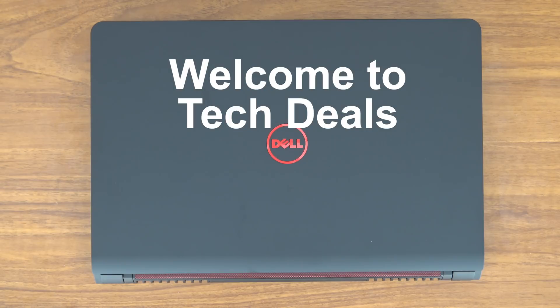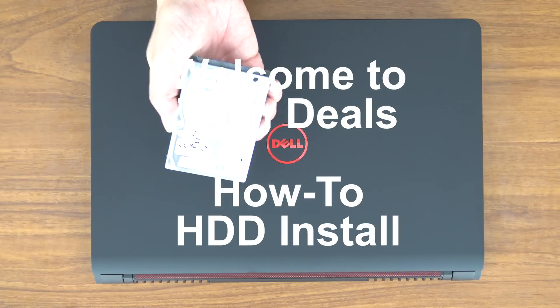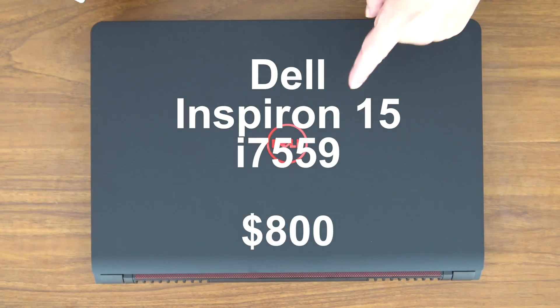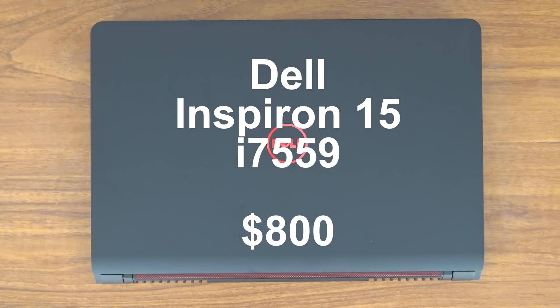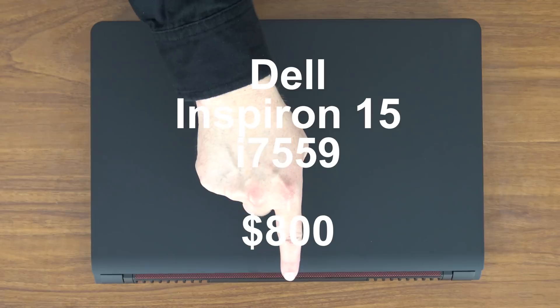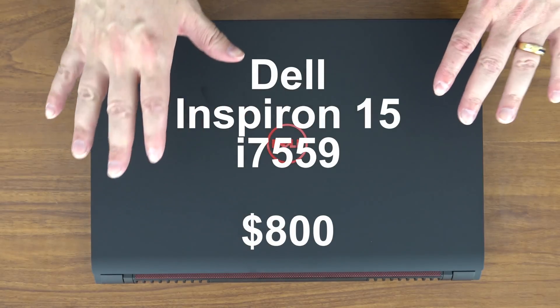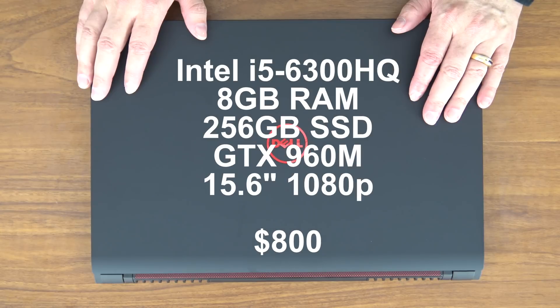Hello and welcome to TechDeals. Today is how-to video time. We are going to be installing a two and a half inch hard drive into this Dell Inspiron 15 7000 series gaming laptop computer. I've previously reviewed this computer and a link to that review will be in the video description below. Go check it out because this thing is awesome. For $800 you get an incredible amount of computer for the money. I highly recommend it.